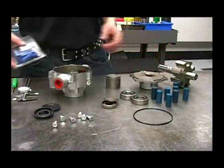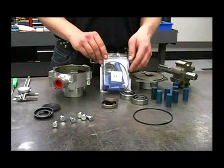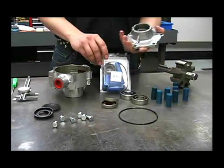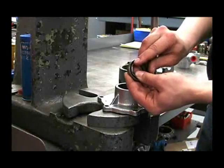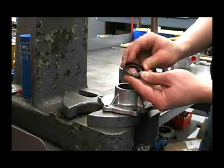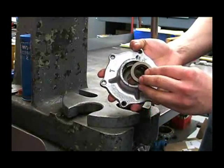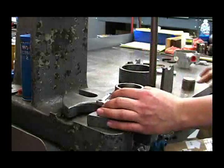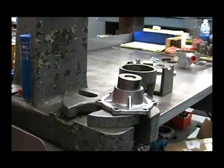Now we're ready to reassemble the pump. The repair kit includes the two seals, the rollers, and the o-ring for the cover. The first thing we'll do is install the new seals. Make sure that your new seal has the spring inside, and you'll want to install it facing the correct way. Use your seal tool to press it in until you feel it bottom out.